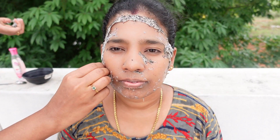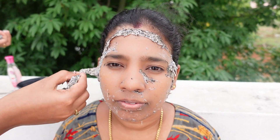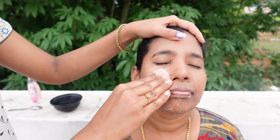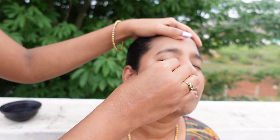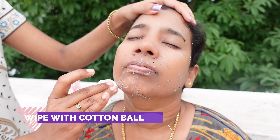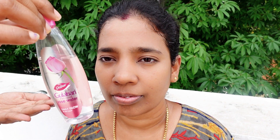Looking at the skin, it looks great, it looks glowing. The skin is very bright. It looks soft, fresh. After removing the mask, we use a cotton cloth to wipe it, and then we can wash it.